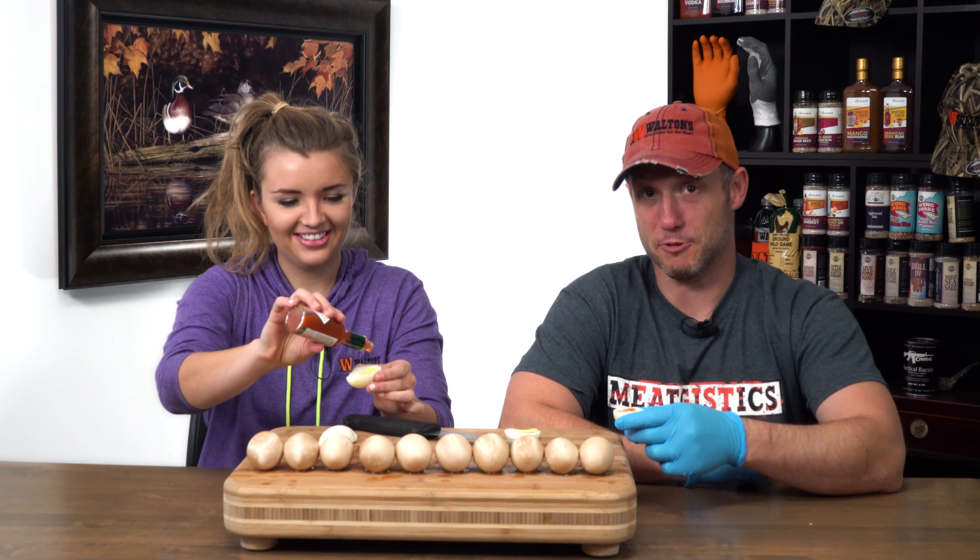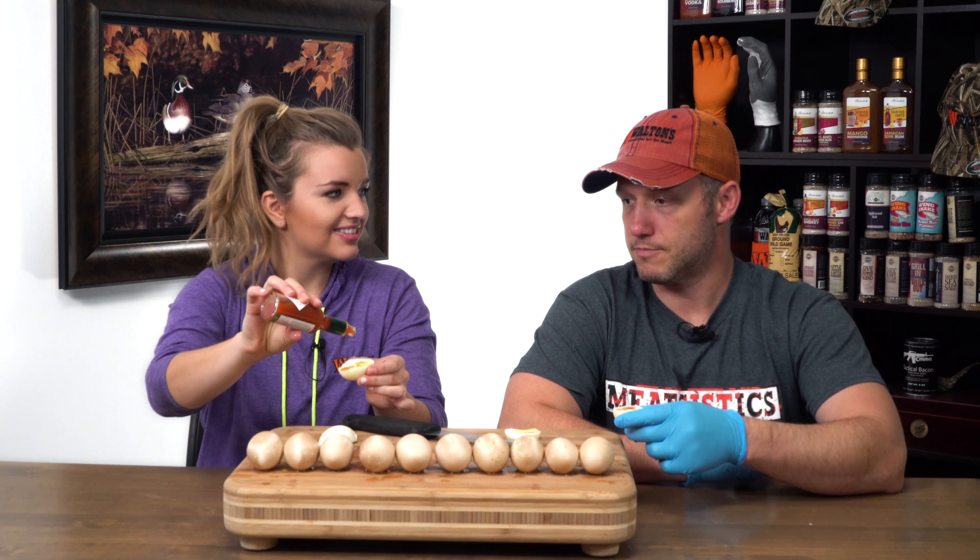We don't know if Allie likes Tabasco or not — we're about to find out. Wait, how much is... that's a lot. Oh no.